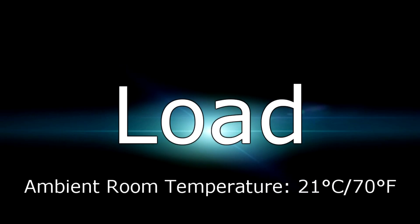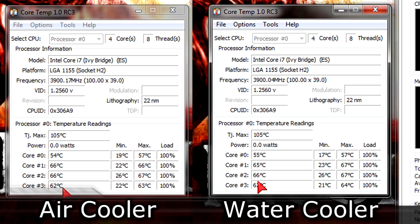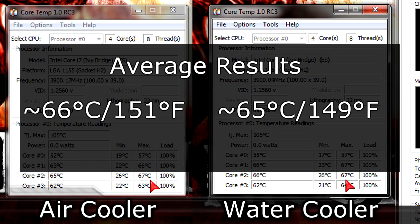Now for the more interesting test — temperature results under load. Both coolers seem to be cooling the processor equally here too. At max, temperatures go up to 67 degrees Celsius, but on average the water cooler actually keeps the CPU temperature 1 to 2 degrees lower. The air cooler keeps it at 66 degrees Celsius (151°F), while the water cooler keeps it at around 65 degrees Celsius (149°F).